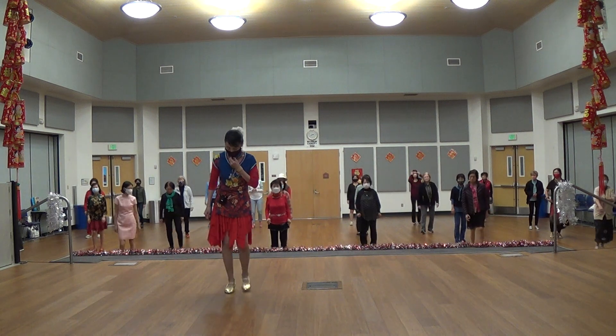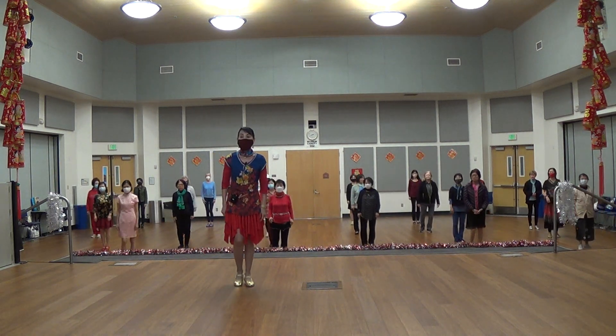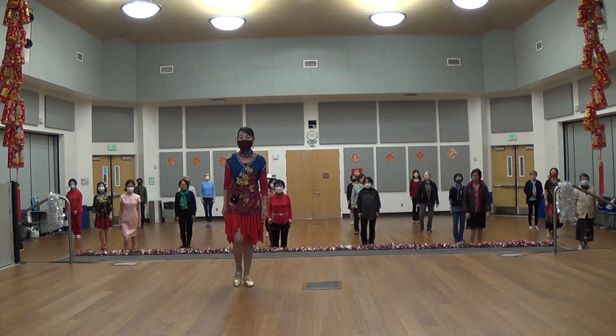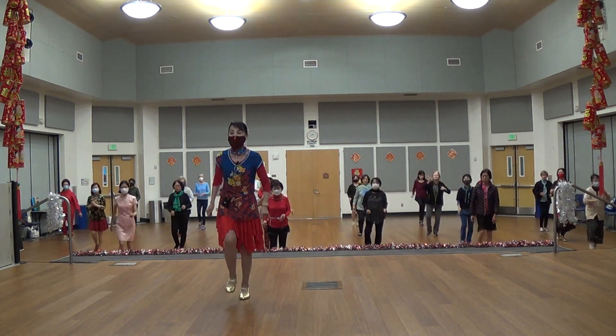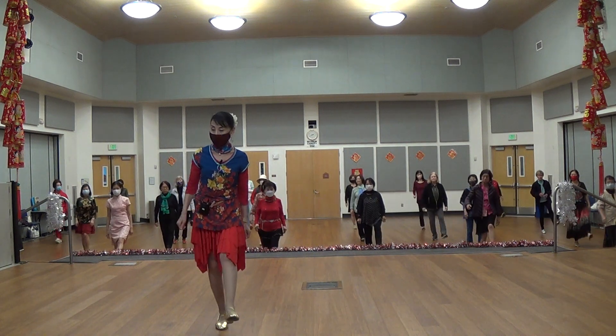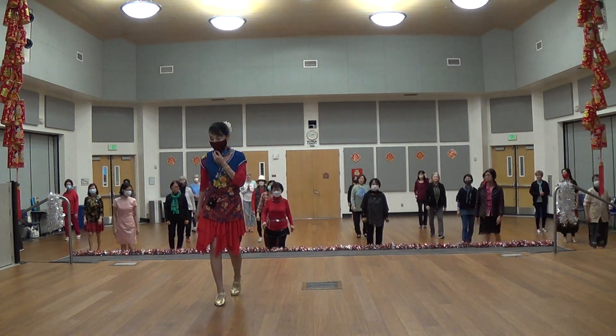So this is the first eight count, okay? Five, six, seven, eight. Five, six, seven, eight. Five, six, seven, eight. Okay, one more time — first eight count.